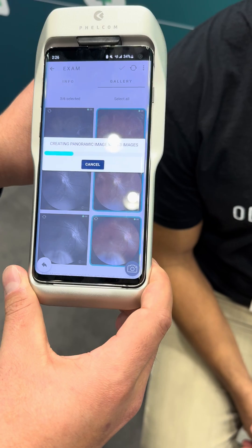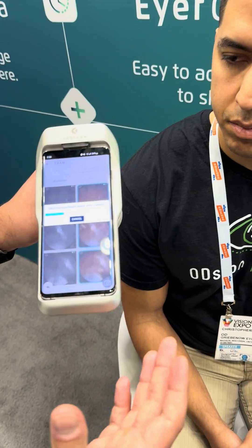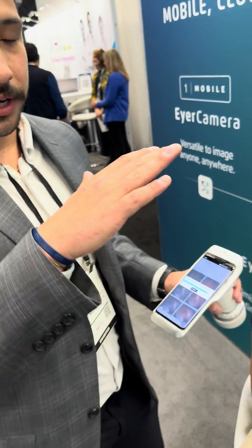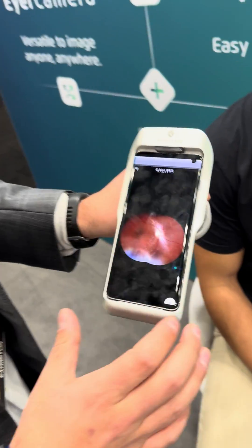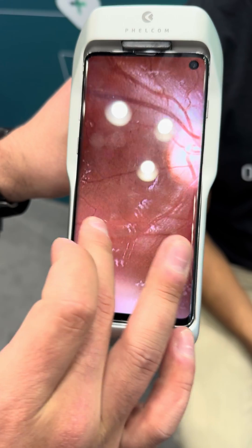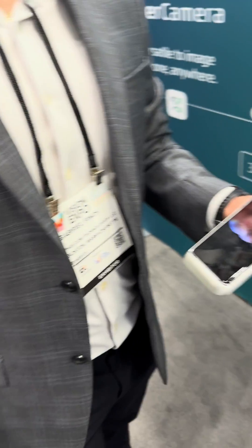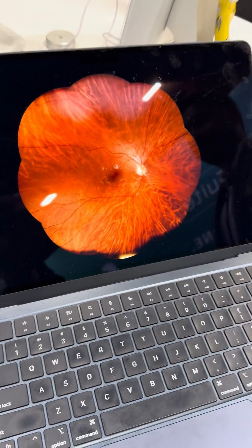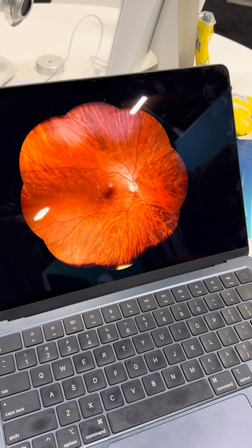So fast! There are a couple other options you can do — you can get cup-to-disc ratio images, you can also do stereo photos, layering the two optic nerve pictures on top of each other, creating a perception of depth. But this is those three images stitched together. It has the capability of getting all the way out to 120 degrees field of view. It's a full 120-degree photo.